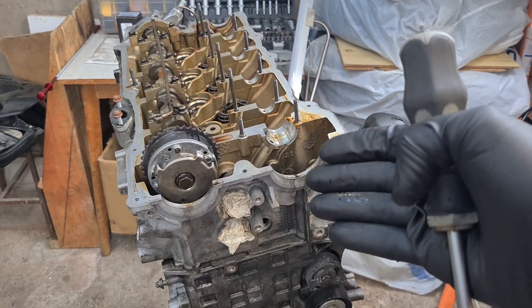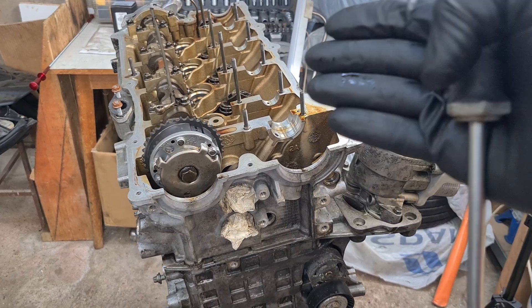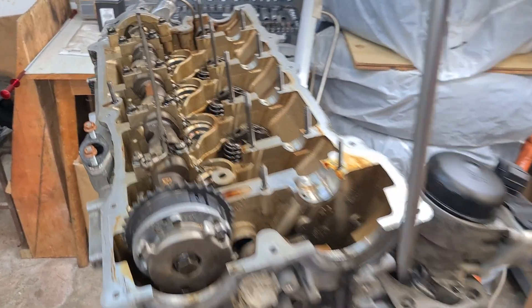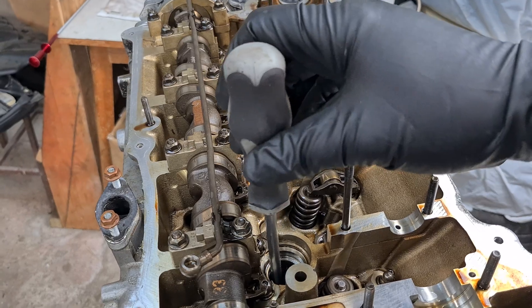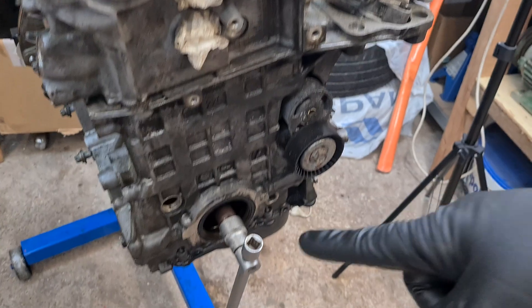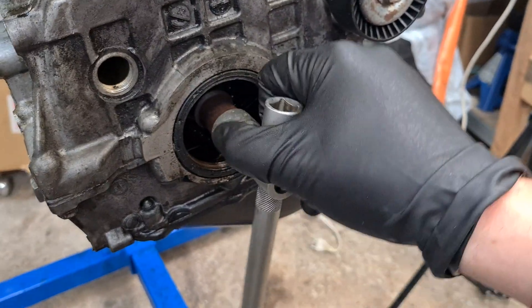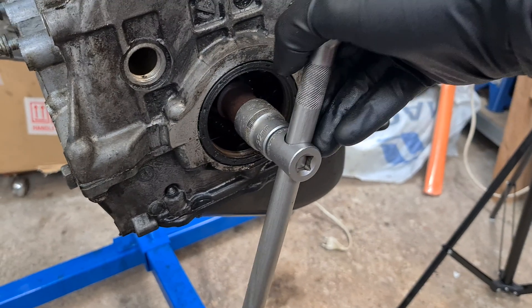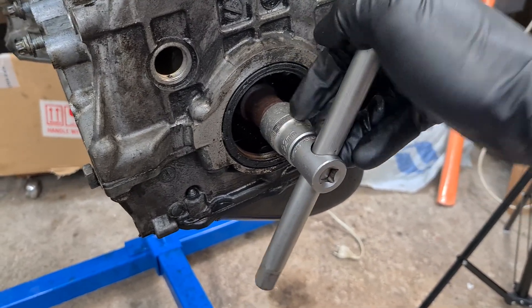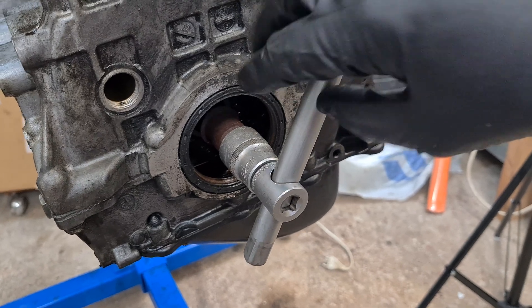First I'm going to determine the top dead center on the cylinder I'll be working on — in this case cylinder number one. I'm going to use a long screwdriver and place it right here, then rotate the crankshaft clockwise, which is the running direction for the engine. You should always rotate in this direction, never counterclockwise.